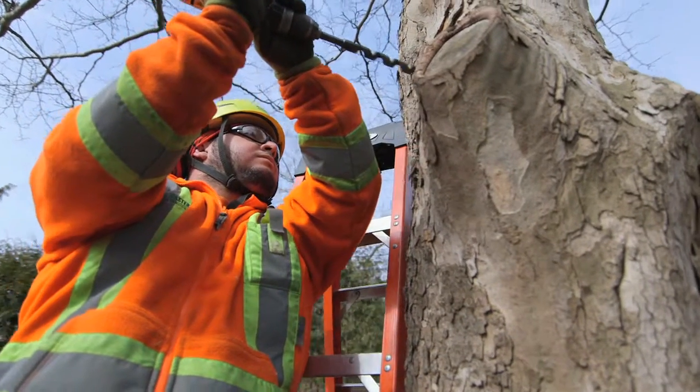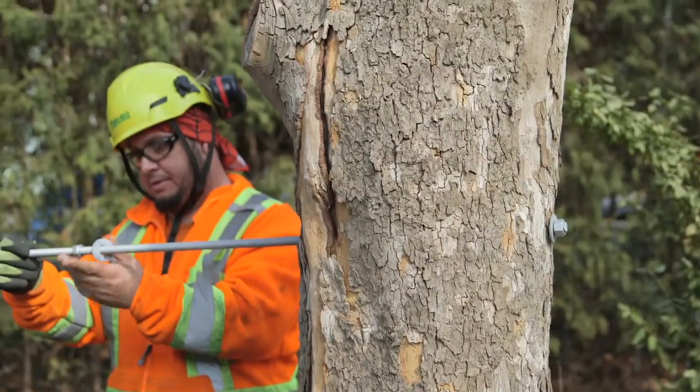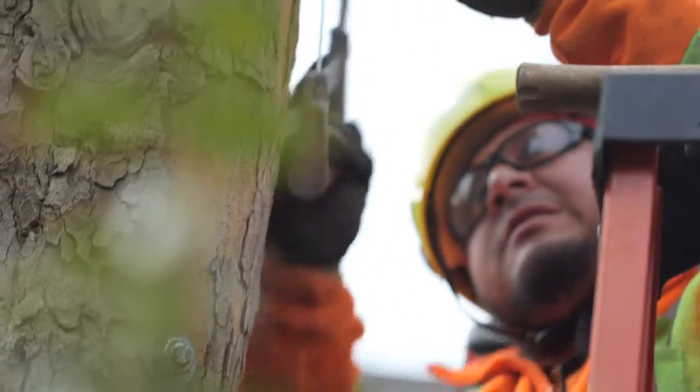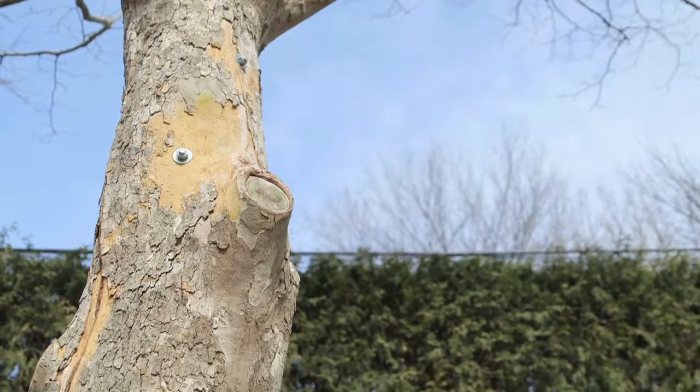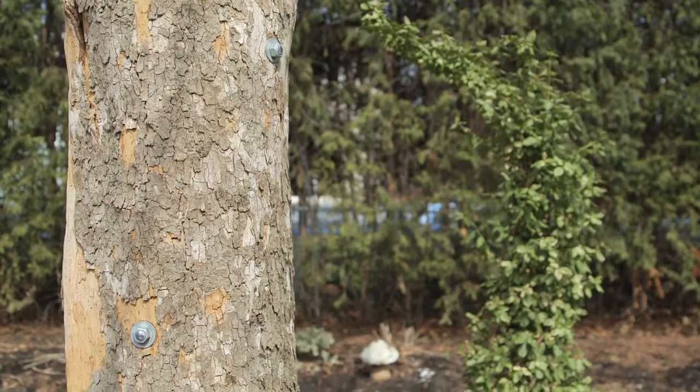Trees on our properties within the city are so important. They're such a valuable key feature of our landscape and our home. When we encounter a tree that has a problem such as decay or a crack, we certainly want to try to save that tree and do everything possible to prolong its life in your landscape. With tree bracing, we have the option to correct a defect and preserve the tree, protecting it from that defect increasing or perhaps even failing in some type of windstorm. It's a really valuable tool. It's really important that you speak with your arborist to see if perhaps one of your trees is a candidate for this type of treatment.